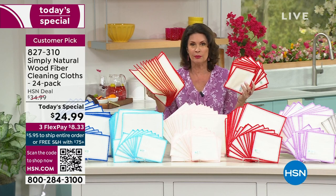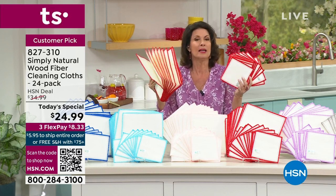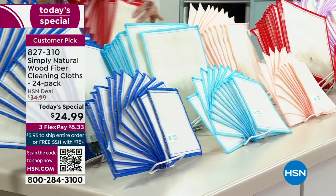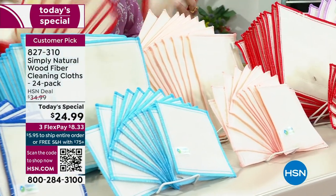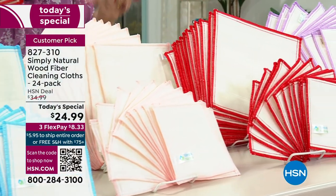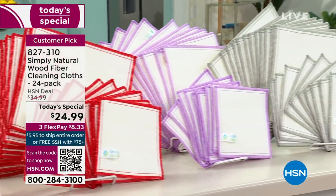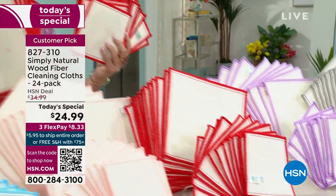Wipe off that door handle, wipe off everything — how many people have touched it? Take it on a plane and wipe off the tray table or the armrest next to you. But look at what we're giving you — it's a huge configuration. 12 of your 6x6 and 12 of your big 10x10s as well.